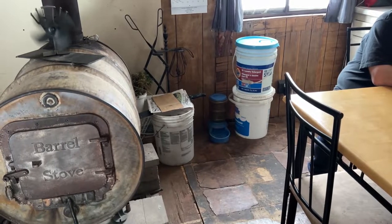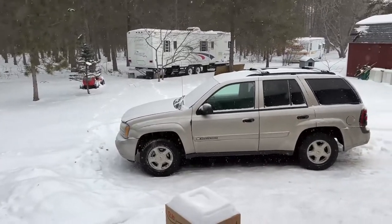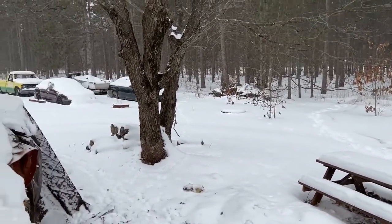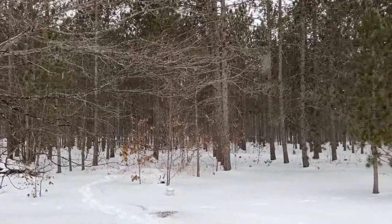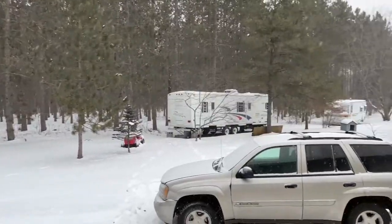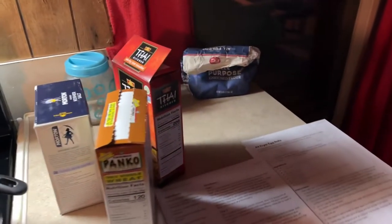Today it is snowing really good out — it could be worse but it's definitely coming down. I don't know how long it's supposed to last. I have the news on to listen to the local weather — we could get a few more inches.